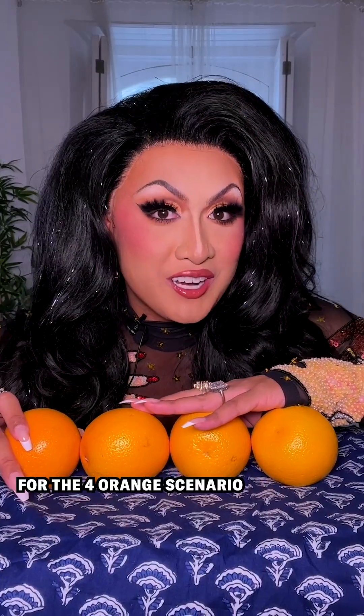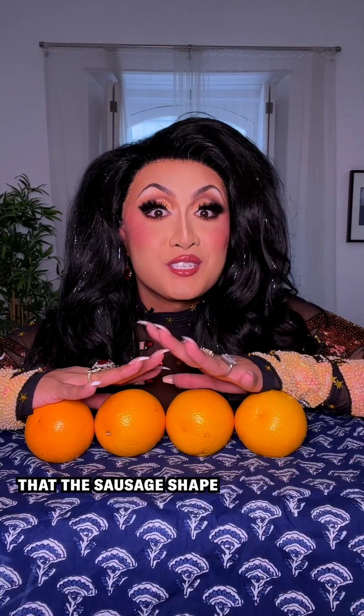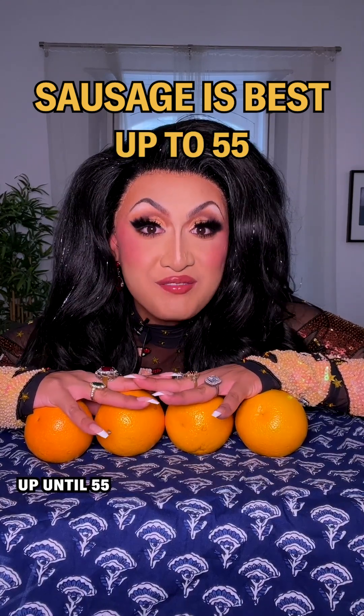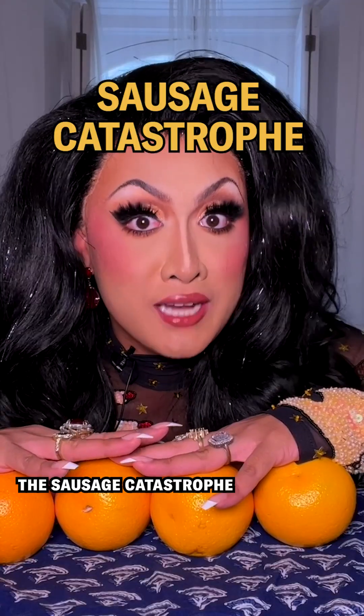It's also best for the four orange scenario. Mathematicians have conjectured that the sausage shape is optimal for every number of oranges up until 55, and then we reach the sausage catastrophe.